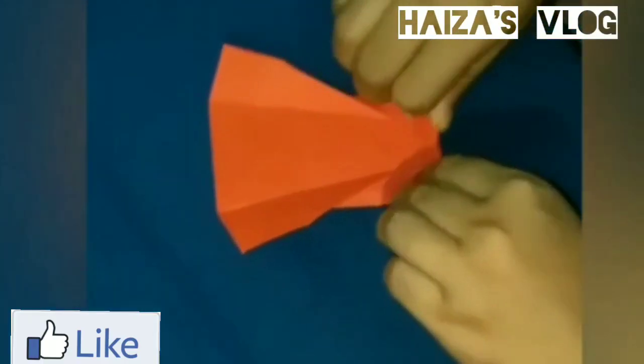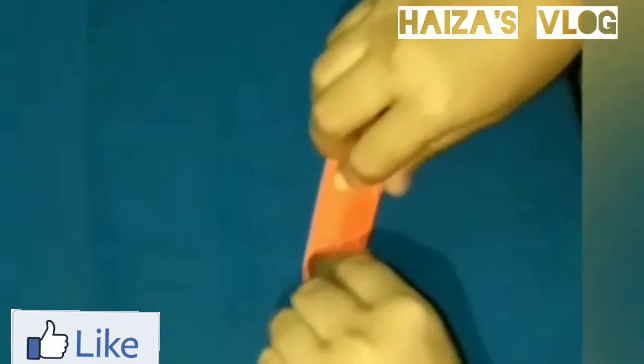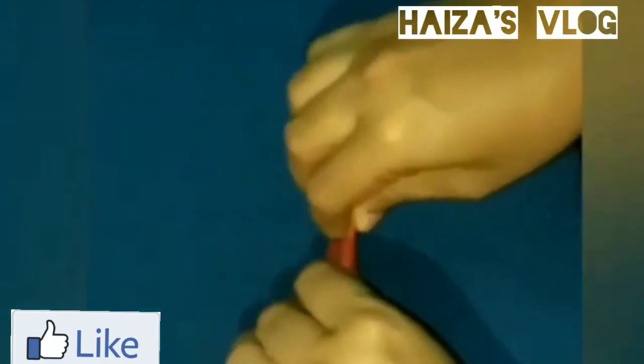I am going to put the butterfly on two sides. I am going to put the butterfly on the other side. Take the pattern and put the butterfly on the other side.